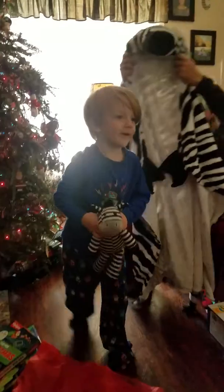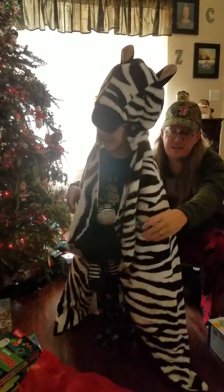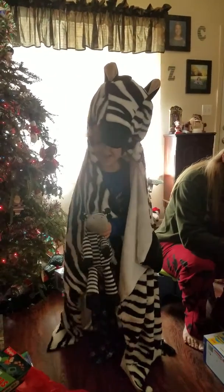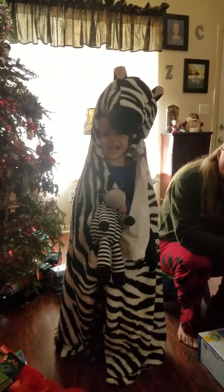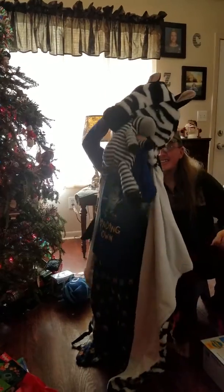I want my zebra. Okay, we're going to take a picture of you with your zebra blanket. You ready? All right, look at me and smile. Look at me and smile. That's a cool blanket, isn't it?